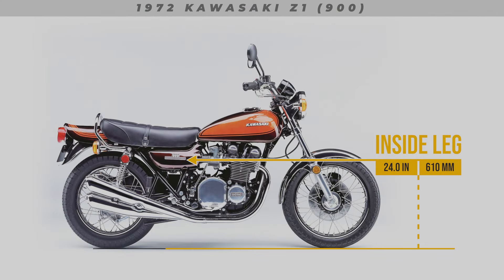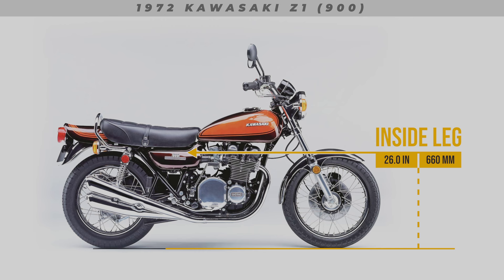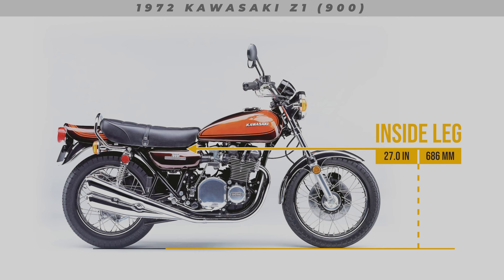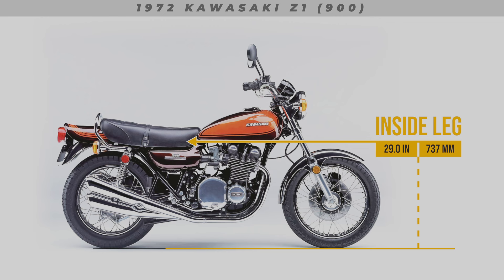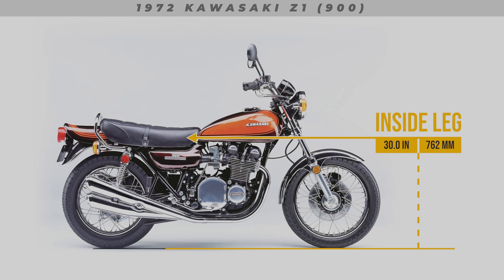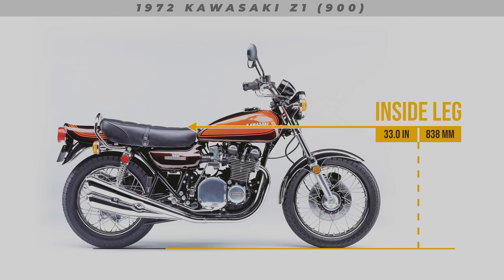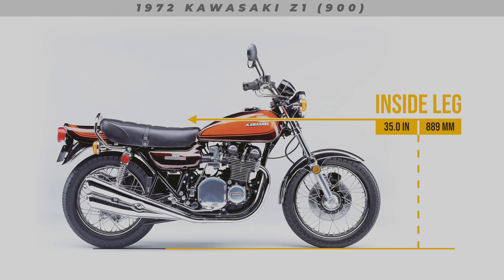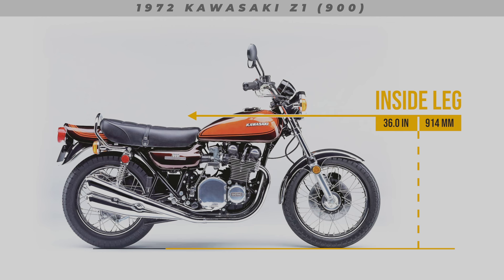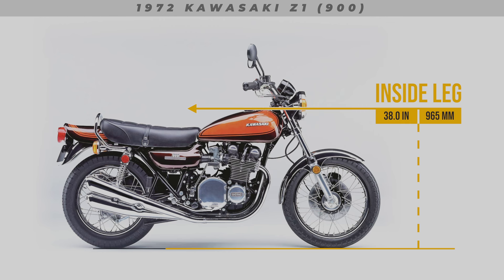Hopefully you find this video to be of value and can now see how your own body proportions might compare to this motorcycle. My goal of the Do I Fit series is to gradually work my way through most of the range of bikes currently available from all manufacturers. So look out for new bike videos being uploaded weekly. I'll leave a direct link to the Do I Fit series in the description below. Thanks heaps for watching, and hopefully I'll see all of you again in the next one.